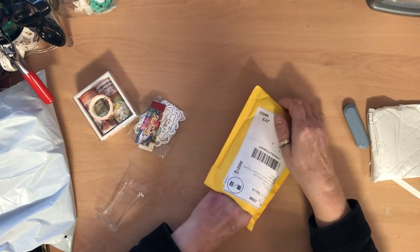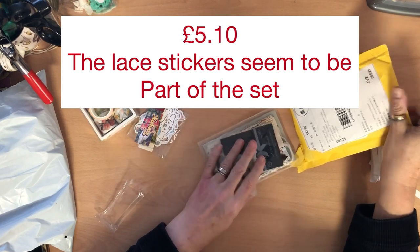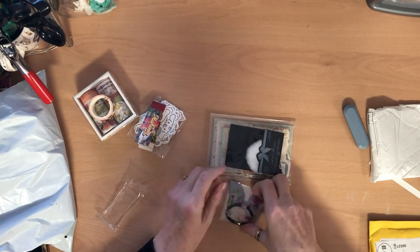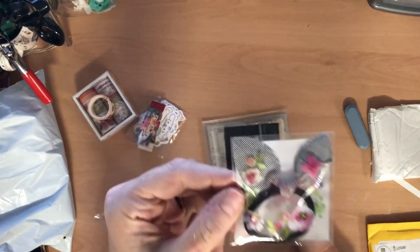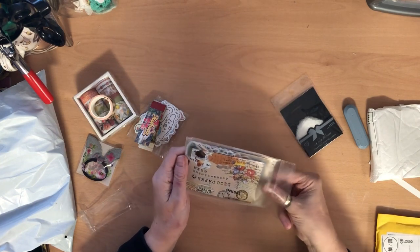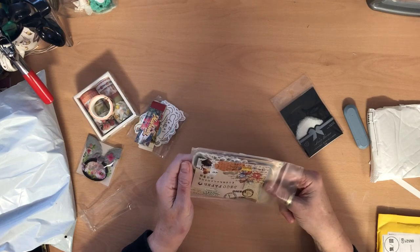I did end up buying a lot of washi tape. These are from the same seller, and they sent me a little gift — a little hair bobble. This one says 'deco paper, spring deco paper' on it.